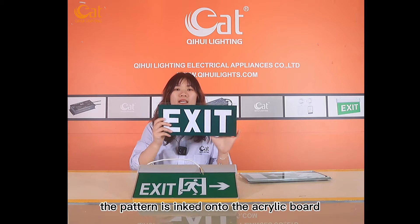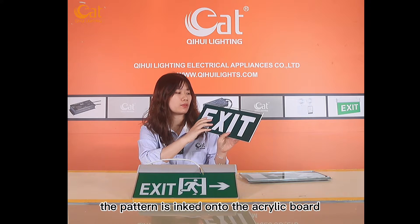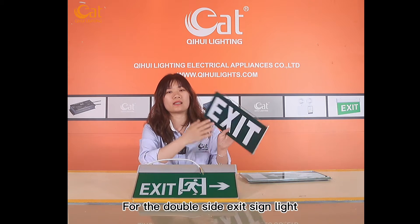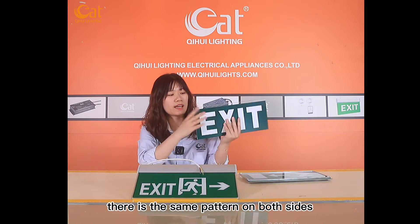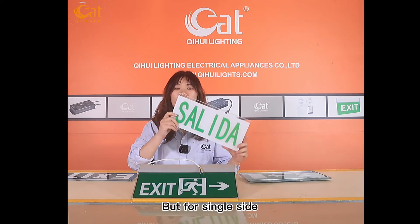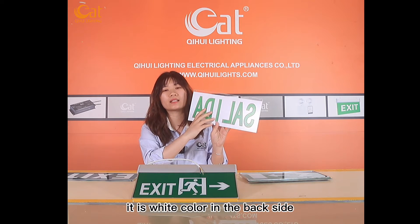The first one, the pattern is inked on acrylic board. For the double size exercise light, there is the same pattern on both sides. But for the single size, it is the white color in the back side.